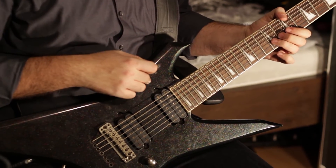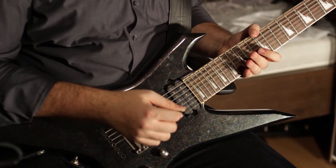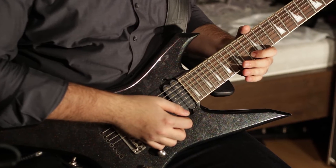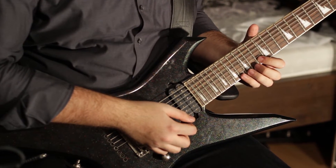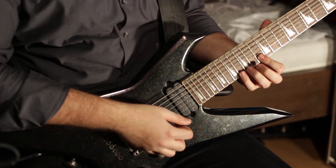We've arrived at the bridge section of Take Me Home. We have a new tone — a lead tone with a lot of reverb and lots of delay, very atmospheric. I'm using the neck pickup on my guitar; it sounds a lot smoother, rounder, and warmer. You don't want too much attack on this section. Place your index finger on the 13th fret of the B string, your pinky on the 16th fret of the E string, and your ring finger on the 15th fret of the E string.